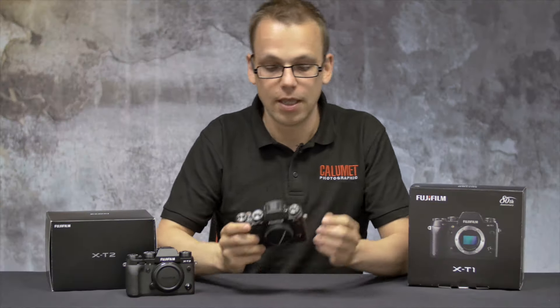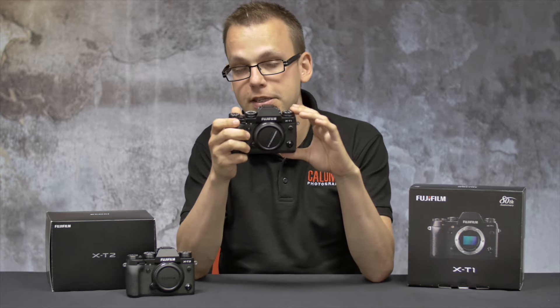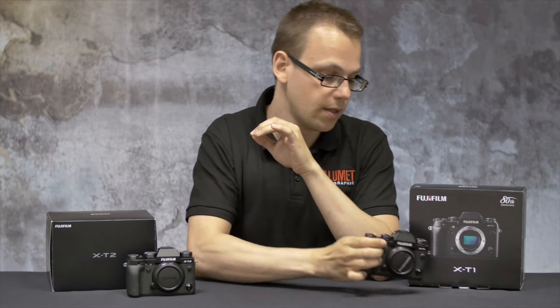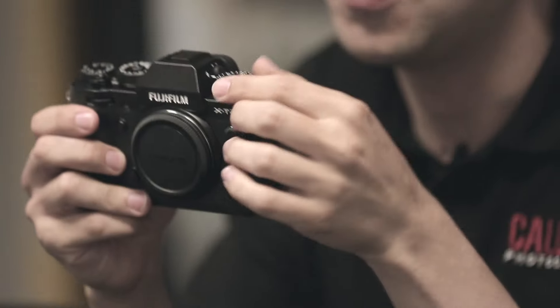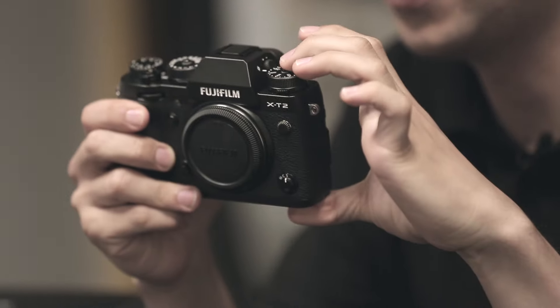Starting from the top, here and here we have the ISO and shutter speed dials. On the X-T1 these are actually fairly small and don't lock. On the X-T2 these are much more pronounced, allowing you to adjust these functions much more easily. They also feature a depression system.